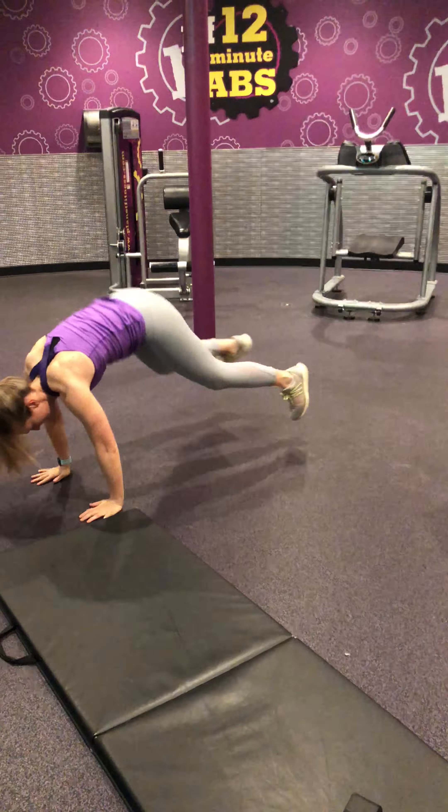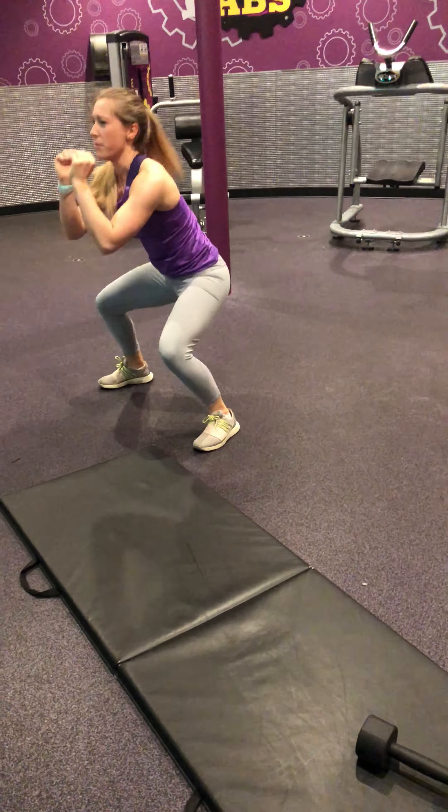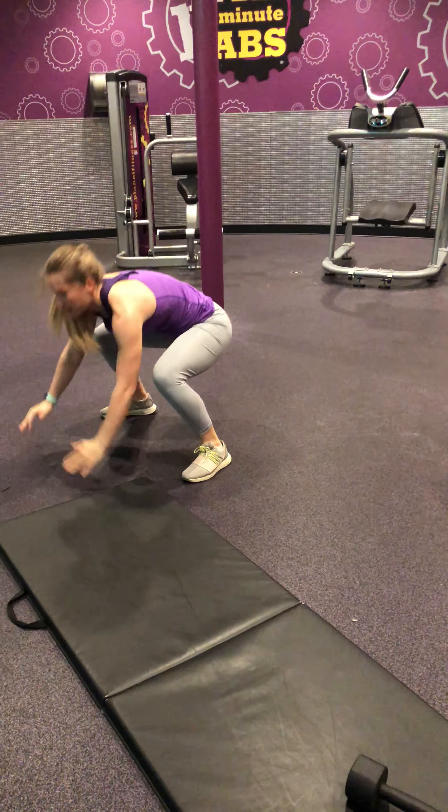Take some deep breaths in through the nose, out through the mouth. You can do this. You're almost to that 20-second mark. And rest.